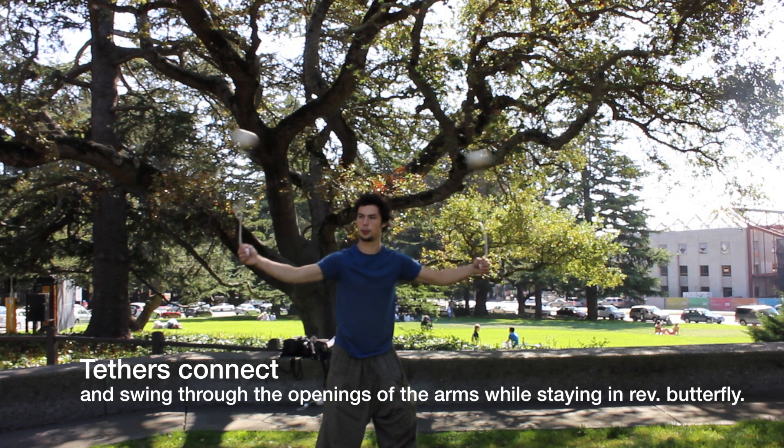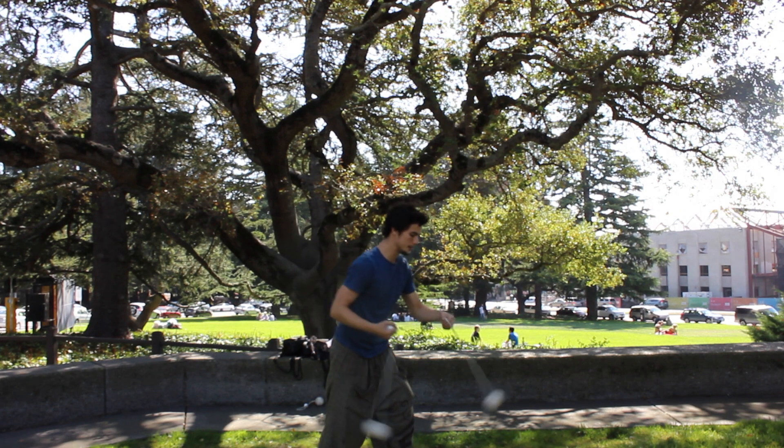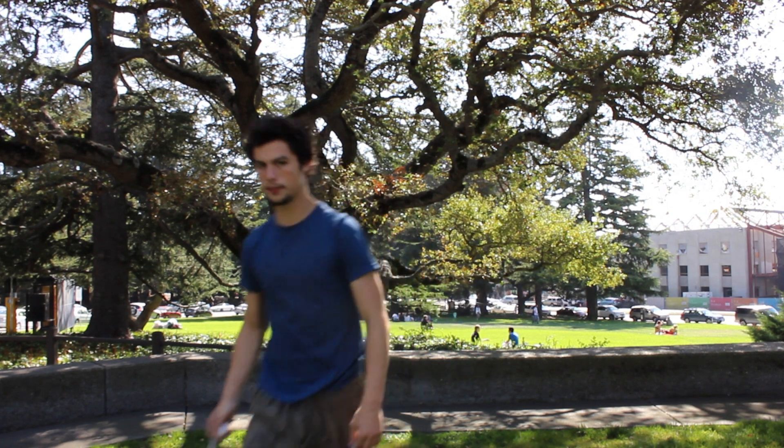Good. And then you come out into a forward butterfly. Really remember when you're doing this to let the tethers connect in the center to make an easy pop through the arms.